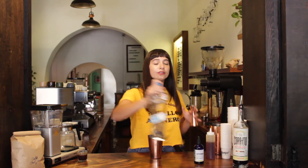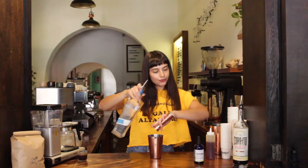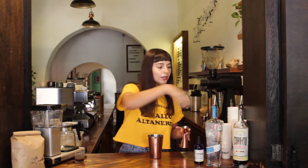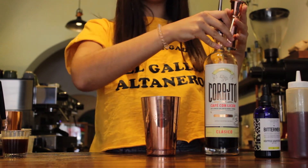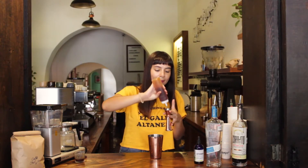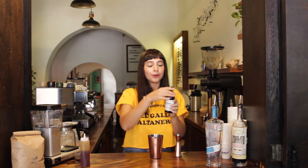So we're going to need one ounce of Tequila Tromba Blanco, one ounce of espresso — if you don't have espresso, you can also use a really strong coffee — half ounce of coffee liqueur, we're going to use this local brand today, half ounce of maple syrup, and add grapefruit bitters.